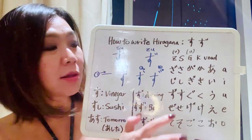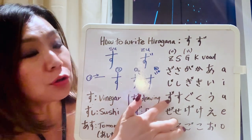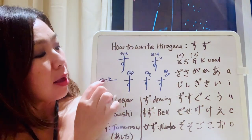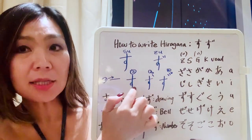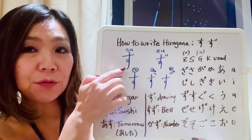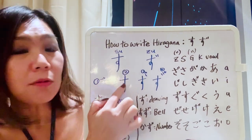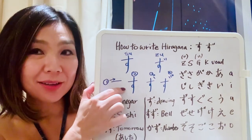Now we're going to learn the third one, which is su, and also zu with two dots. For su, let's look at the stroke order: the first stroke is a horizontal line, then the second stroke is a vertical line — like writing a cross — but in the middle you write a little circle and then keep going and let it go. That is su.